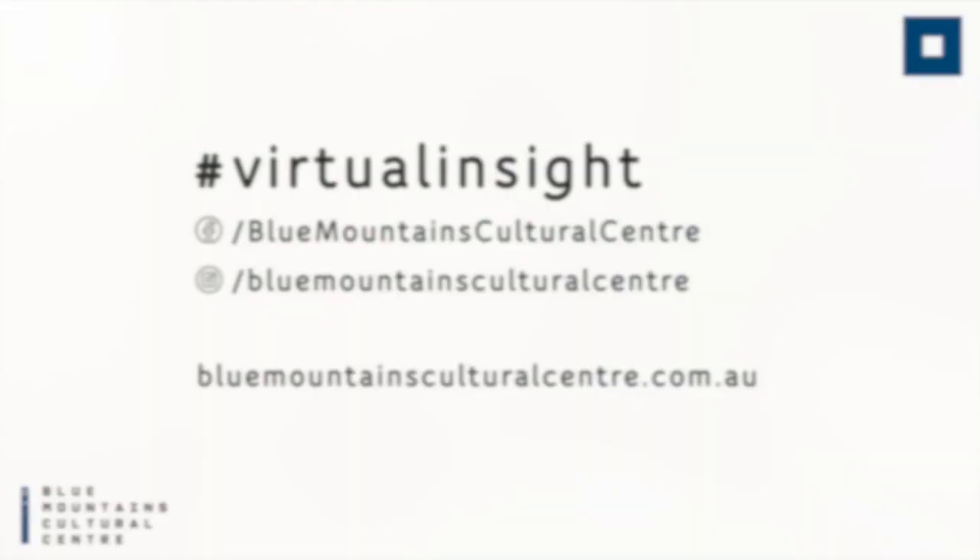If you've got something to share, we'd love to see it. You can post it to our social media pages and hashtag virtual insight.